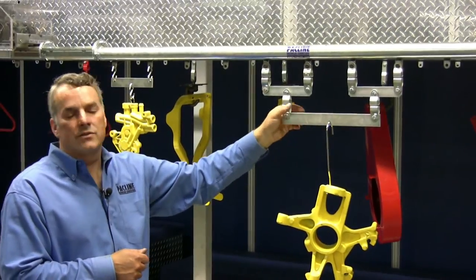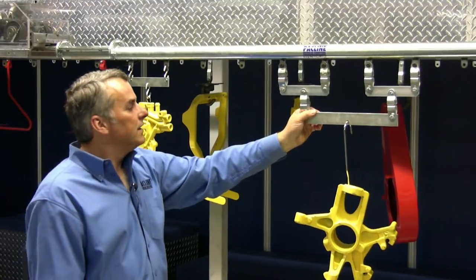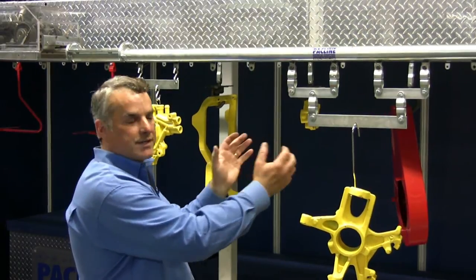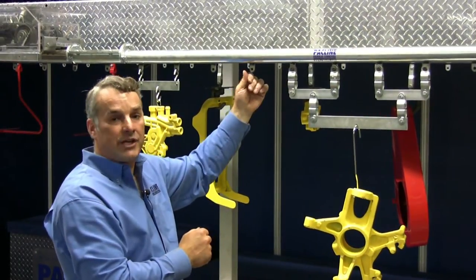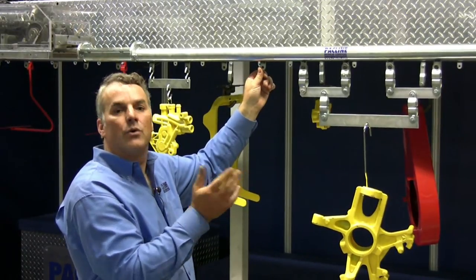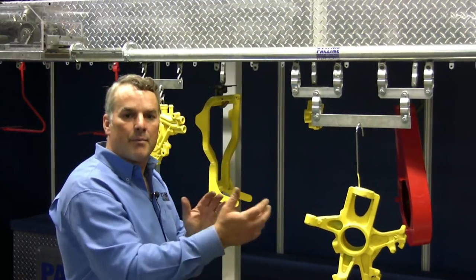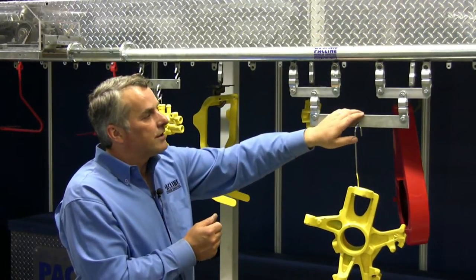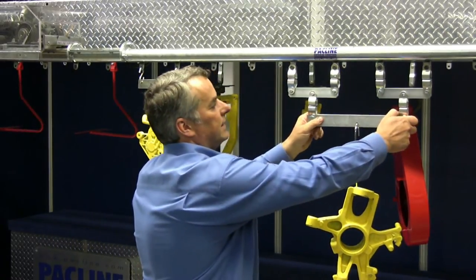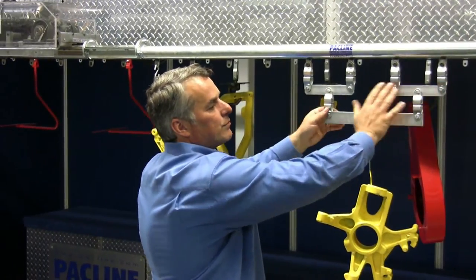There are some other reasons why you may want to use a load bar. For example, load stability. If I had a single load hanging from my conveyor, it would have a tendency to twist. And when it twists, it's going to twist the chain inside that track, which is not always a good thing. This can happen simply when a load is traveling around your circuit, goes through a horizontal curve, and it gets a little bit of momentum going. A load bar is an effective way to stop that from happening — it will not twist very easily. And once again, it distributes that load over more chain pendants.